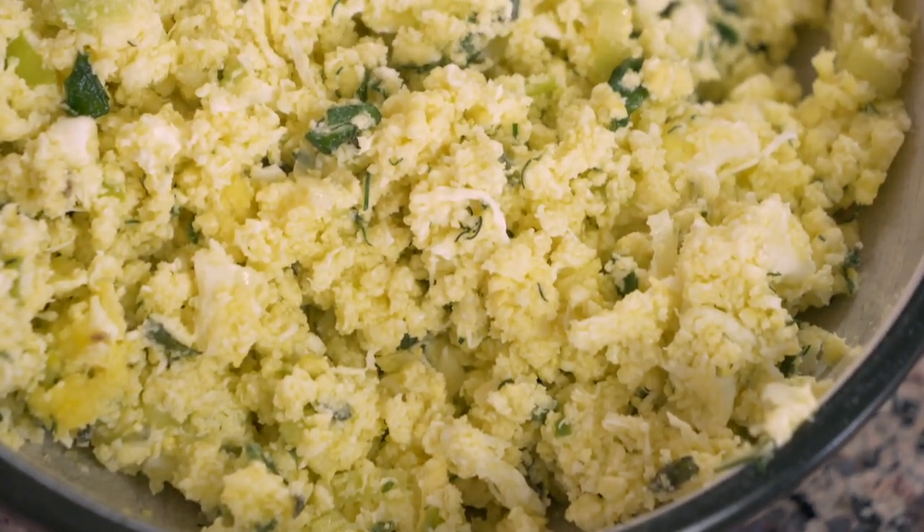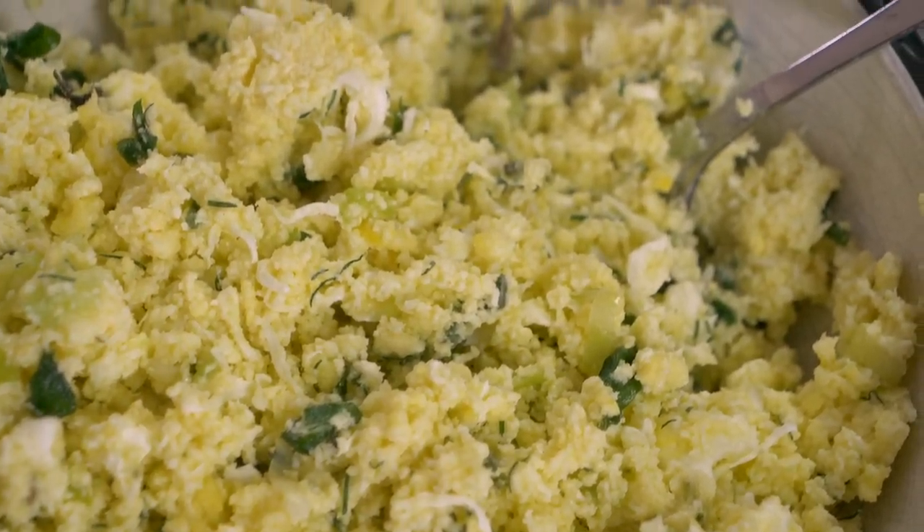Welcome to Bhutan, a country in the Himalayas. Today we're gonna be making an egg dish from Bhutan called gondo dachi. It's made with eggs, herbs, and goat cheese, and it's a really delicious meal for breakfast. I'm really excited to show you how it goes.